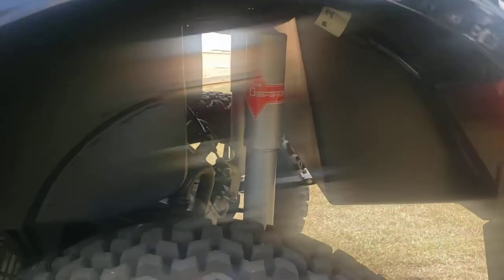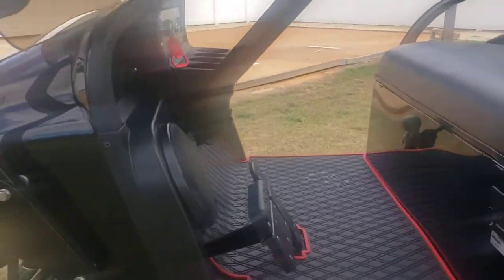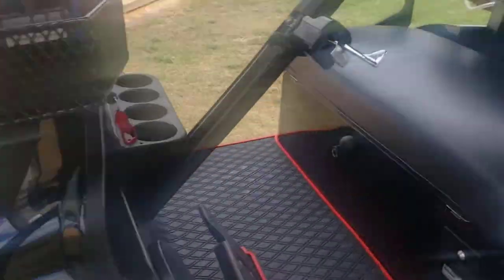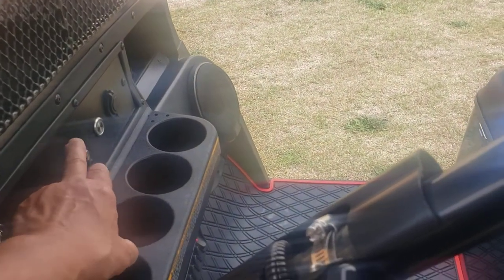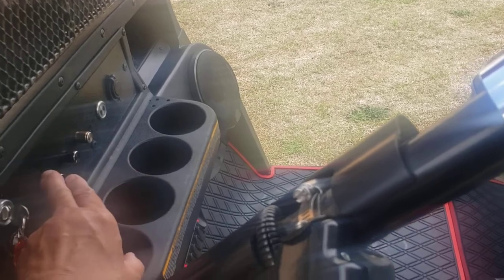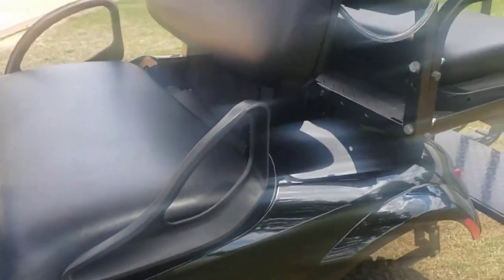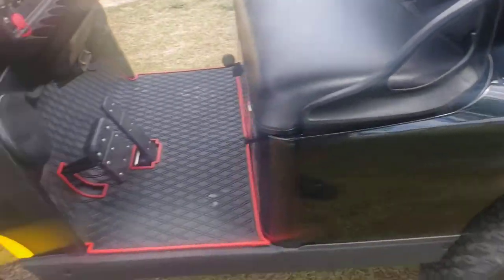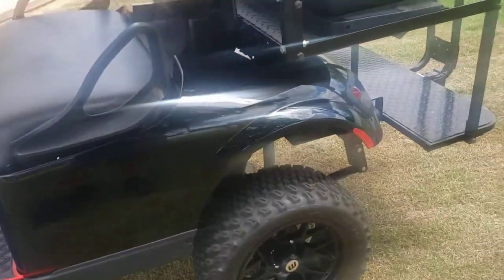We got KYB shocks. Not only does it sound good, but it handles extremely well. I worked with KYB getting the right shock for this so it doesn't lean on turns, it handles well, and it doesn't squat when you put people in it — just works real, real well.